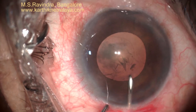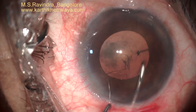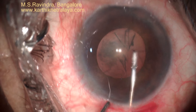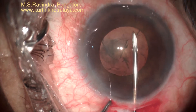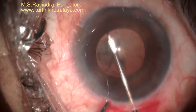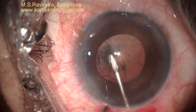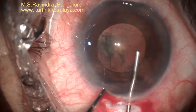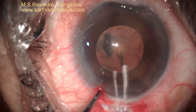Rhexis is made as large as possible, parallel to the pupil and slightly beyond the pupil margin. It could be completed in one go. This amount of rhexis is adequate to perform the surgery as it is a soft nucleus.